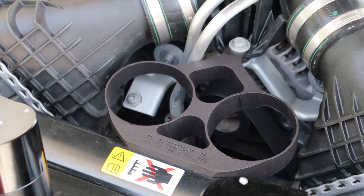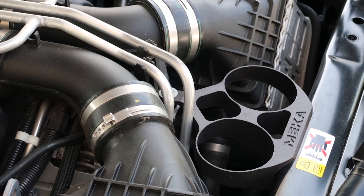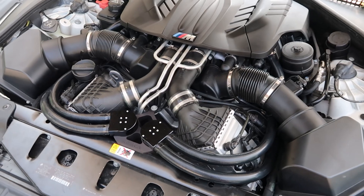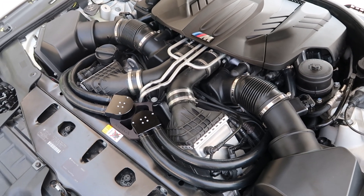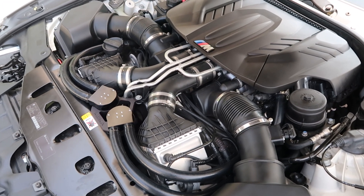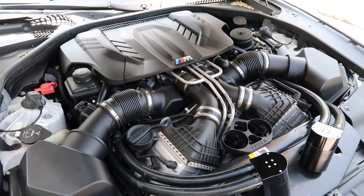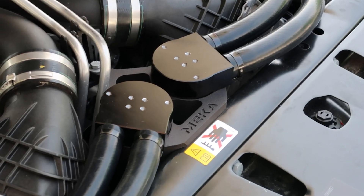This is from Mecca Motorsports — this is the only dual front-mount catch can kit on the market, and they're actually the only catch cans that fit with the stock intakes. You can even customize the letters where it says 'Mecca' into anything you want. I'm going to leave the link in the description and let you guys enjoy the rest of this montage.